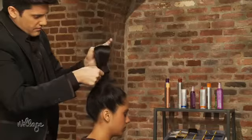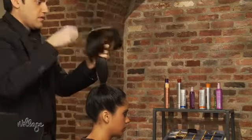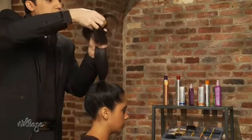Next, pull your hair back into a high ponytail and secure with an elastic at the crown. Now, place the sock at the very end of the ponytail and pull strands through the hole in the center.